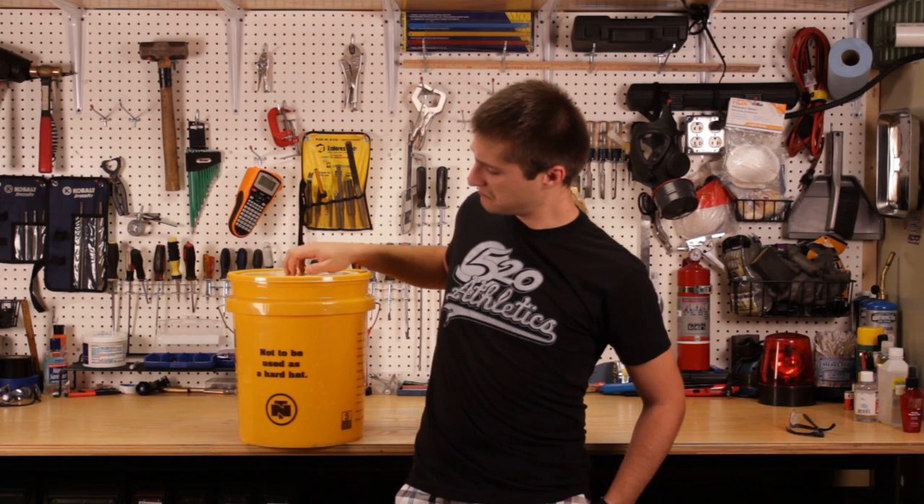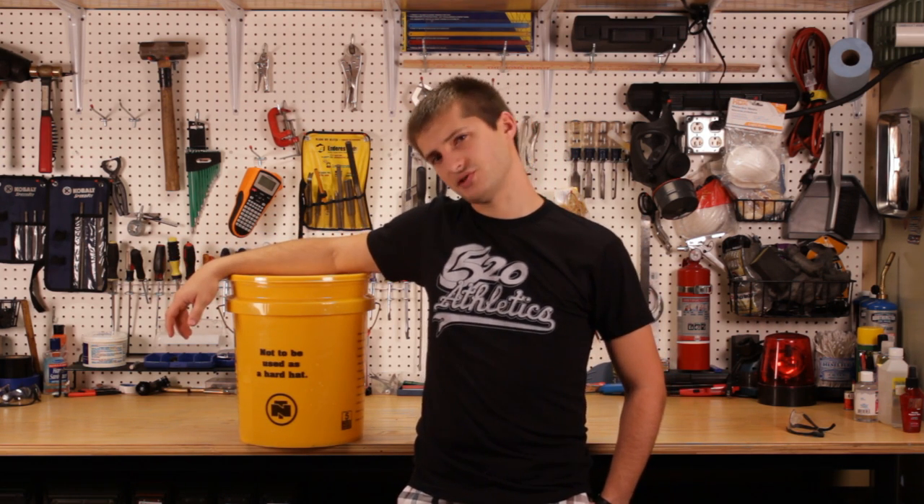Привет, товарищи! Welcome to my Mercer Sky. Today I'm going to show you how to make a survival shower out of a five gallon bucket. Nothing to it, just check it out.